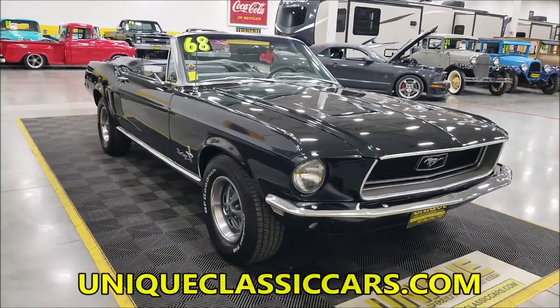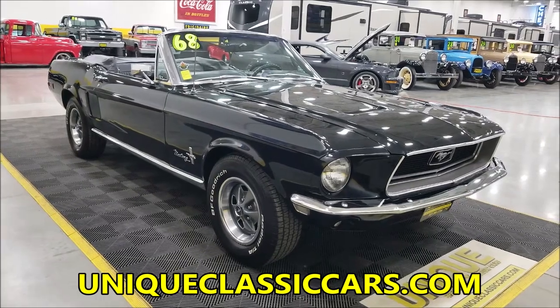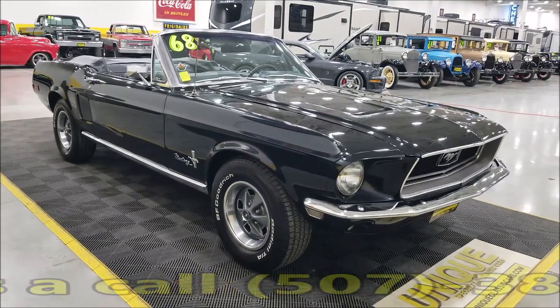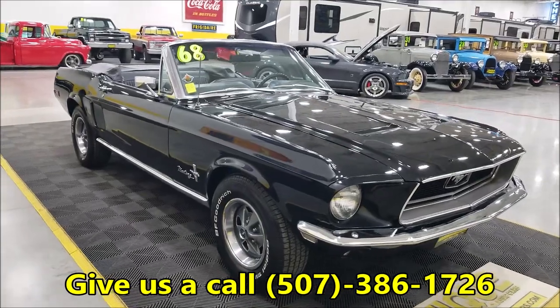Check out that engine bay — you'll be able to see the dual carb setup, interior, and trunk picks at UniqueClassicCars.com. Click on the link down below this video in the description; that's going to take you right there. Of course you can also call us at 507-386-1726.